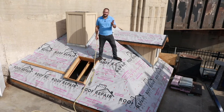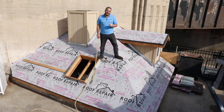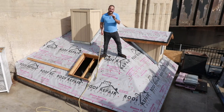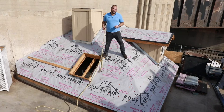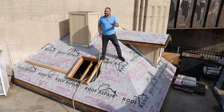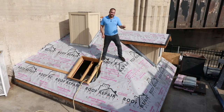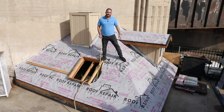We're done now installing our drip edge flashing, our ice and water shield, and underlayment. We're ready to get started with the shingles — this was a lot of work that went into it. One thing I want to really emphasize is always make sure to take safety precautions into account when roofing, whether you're harnessing off or installing toe kick boards. In these demonstration videos we're not doing those because the point is to show the proper way to install, but always make sure you're following local codes and, most importantly, be safe on the roof.